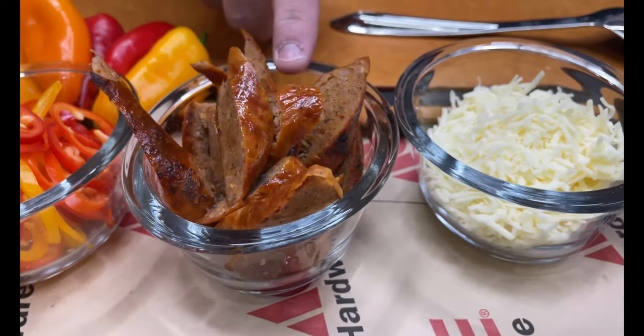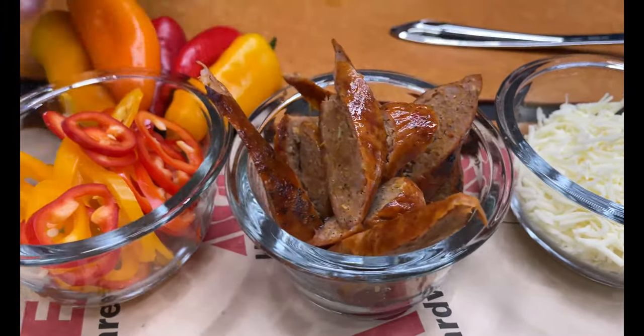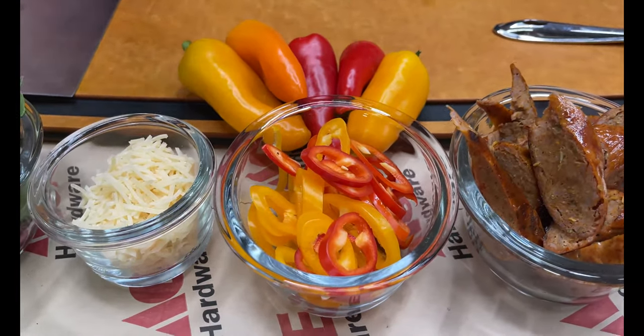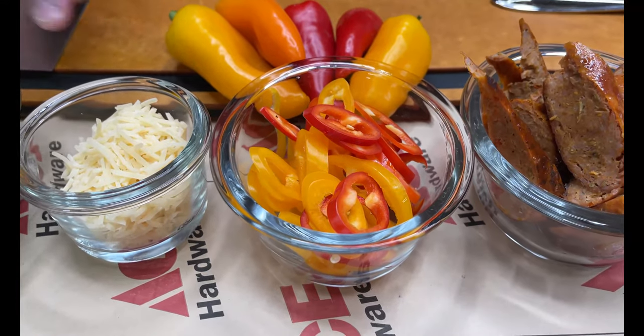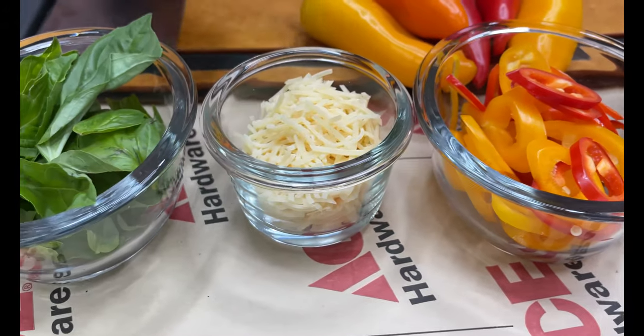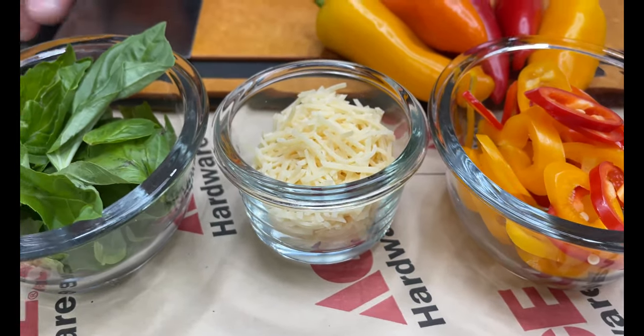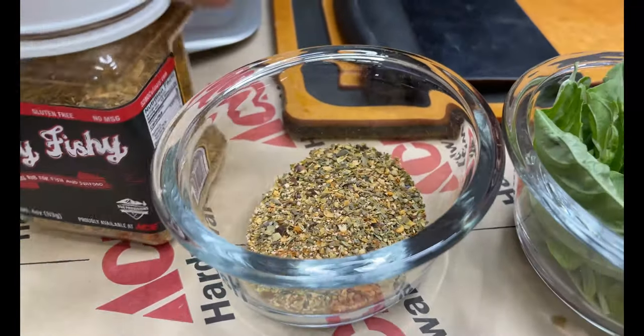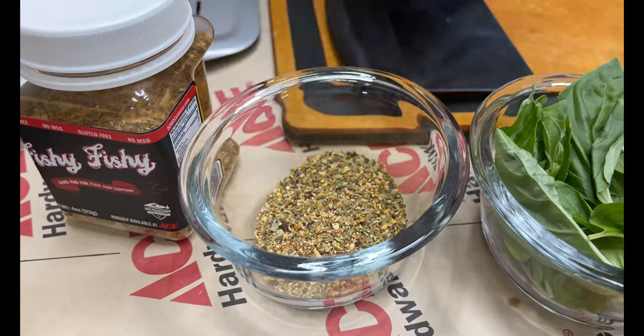We've got some of our favorite pizza sauce, some whole milk mozzarella that's going to melt beautifully, some sweet and hot Italian sausage, and little sweet peppers sliced up nice and thin — they'll give a beautiful sweetness and a nice crunch. A little bit of parmesan for that salt finish, some fresh basil, and also some fishy fishy, which is amazing for pizza.